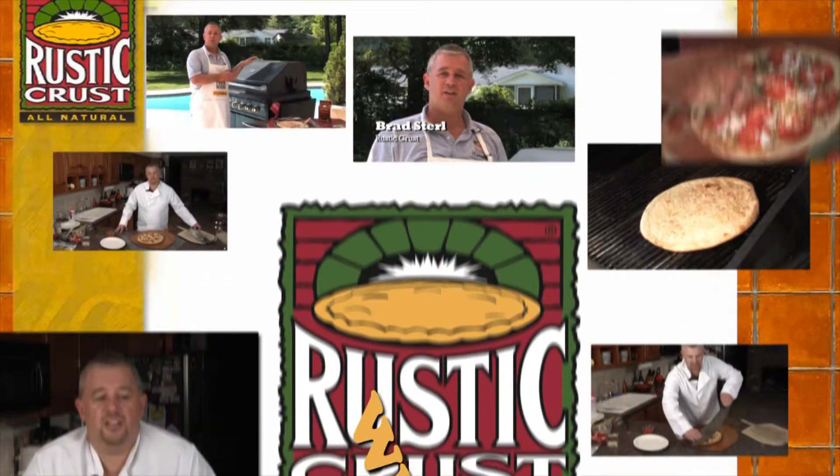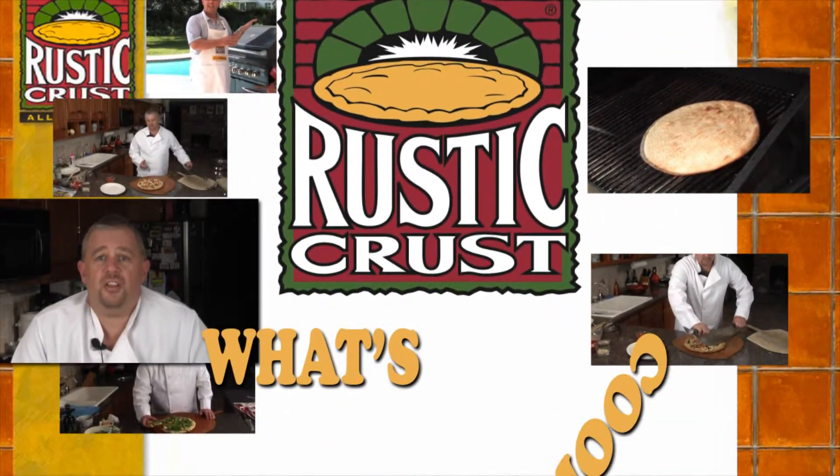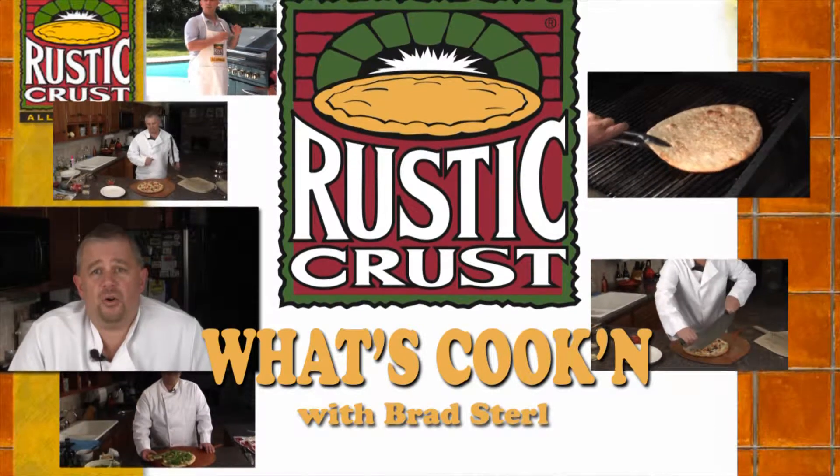Rustic Crust Pizza presents What's Cookin' with Rustic Crust Founder and President Brad Sterl.